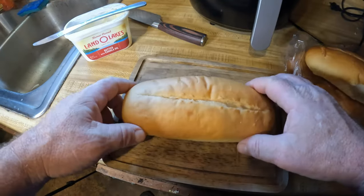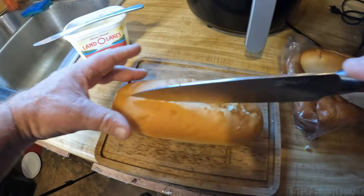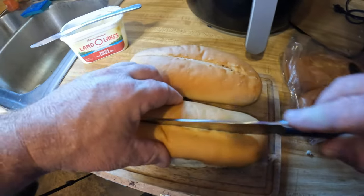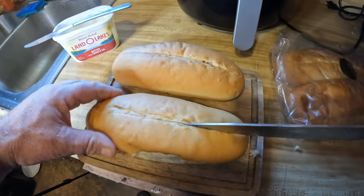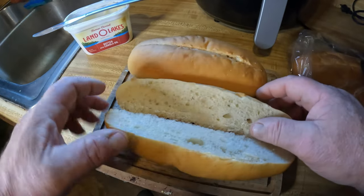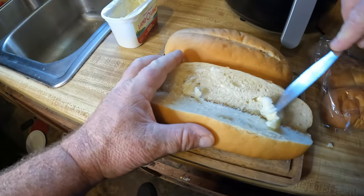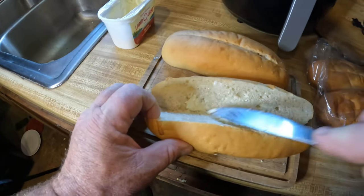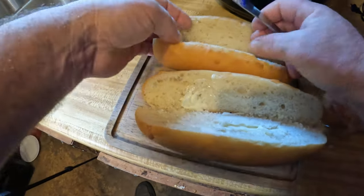These are probably six-inch hoagie rolls. I'm going to slice these dudes right down the top. I'm going to make two — I ain't going to be able to eat two but I'll package one up and eat it later. I only eat once a day, believe it or not, but when I do I'll make it nice. I'm going to butter that dude up and toast these lightly on the skillet over there.